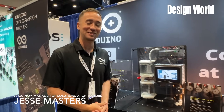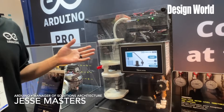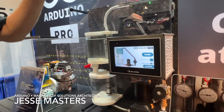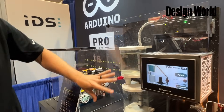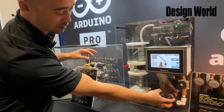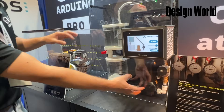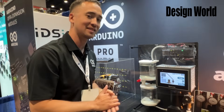My name is Jesse Masters and I'm a Solution Architect at Arduino. The demo we have here is a really interesting water automation demo combining the Opta, the Opta Expansion, and a Wintech display. We have two water reservoirs that have water sensors on them, a pump and a valve — all controlled and sensed by the Opta using structured text and ladder logic.